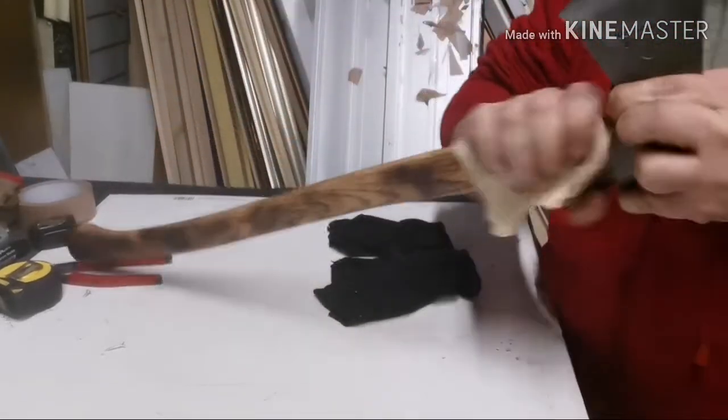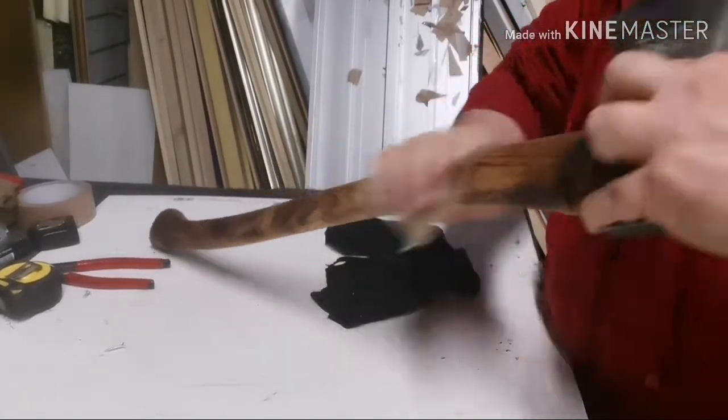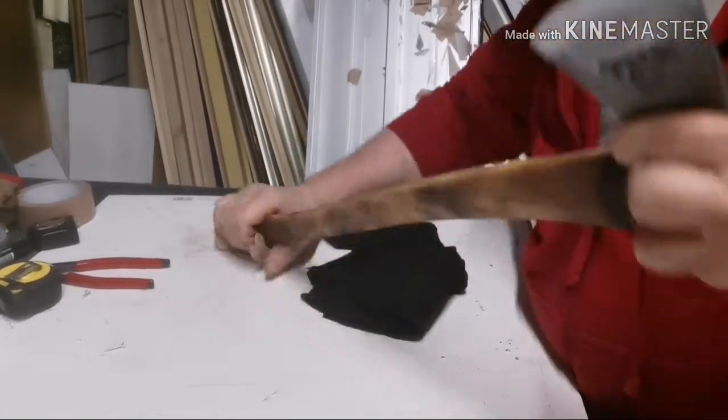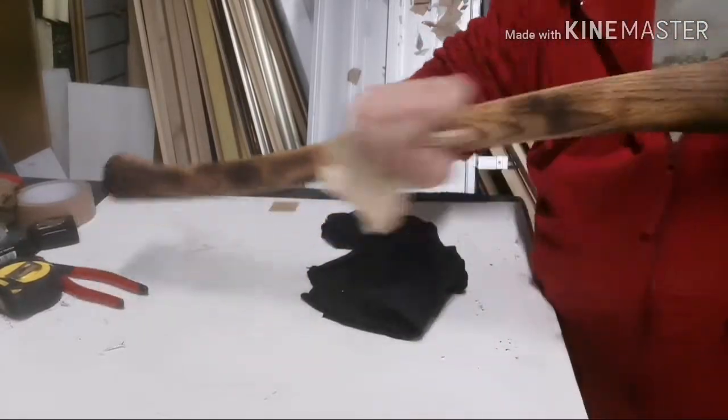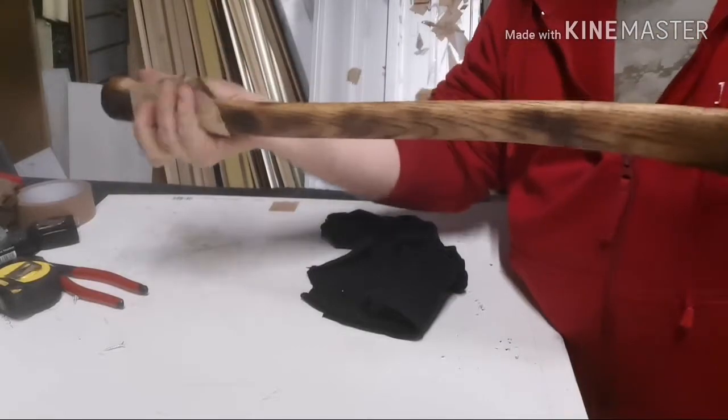I'm hitting it with the sandpaper again just to fluff up the grain, then I'll give it another coat. I'll probably do that three or four times — basically until the wood stops absorbing, as Frost and Ray would say.